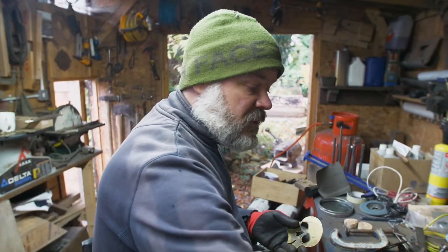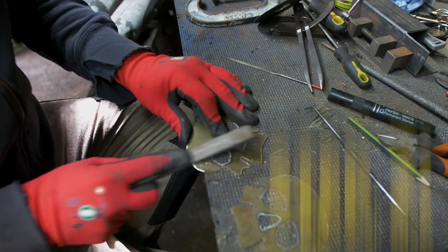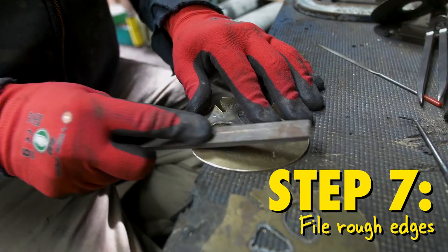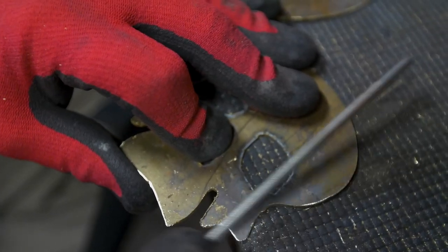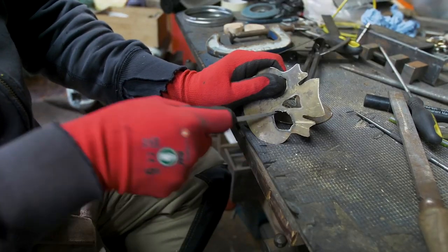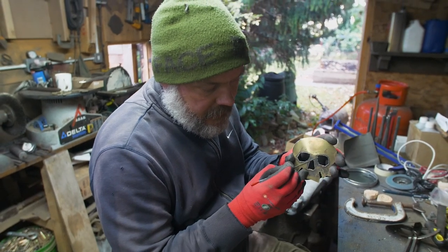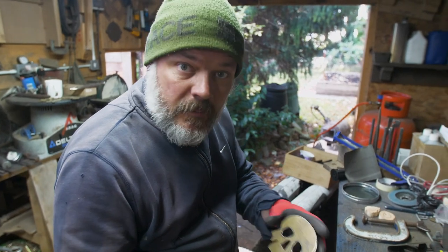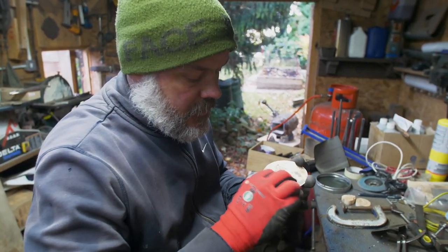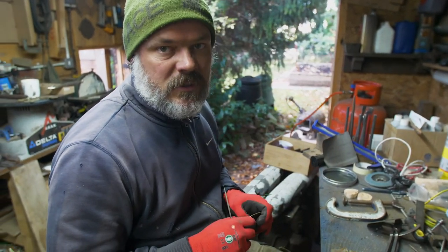The process now — unfortunately — grab a file, clean up all the edges. The plasma cutter does leave little burrs, so they need to be cleaned up. We don't want people cutting themselves on our Halloween drinks coasters — or maybe we do, I don't know, I haven't really looked into it.